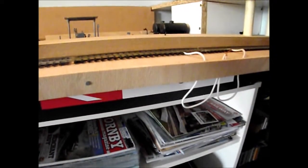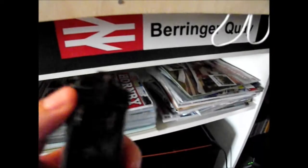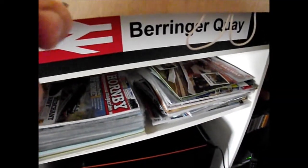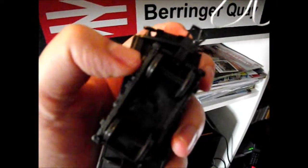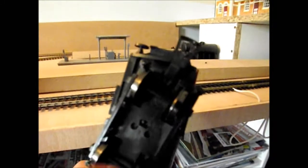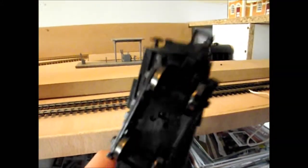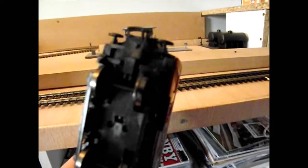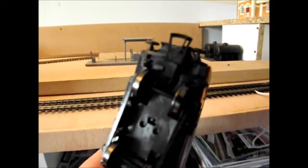I also found that because it has spring-loaded couplings, there is this sort of tension — if you release it, it will just spring back. Whereas on the other side, I've just removed the spring and now it just stays there. So when it goes around the curves there isn't this opposite tension going through the coupling which would help derail anything behind it.